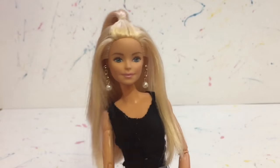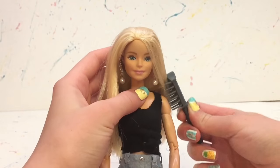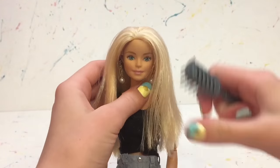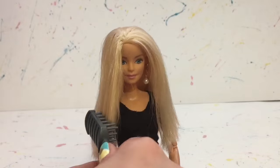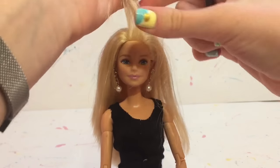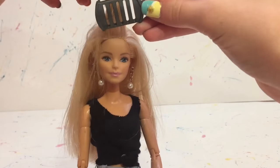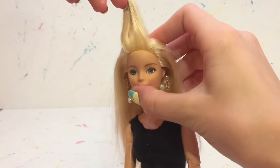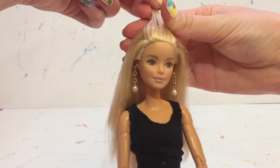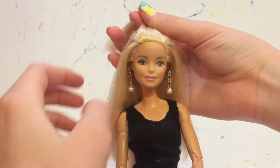This first hairstyle is a half up half down ponytail, and it's really easy and I think it looks really good. The first thing I like to do whenever I'm starting on a doll's hairstyle is just get their hair nicely brushed out. I start by taking a section from the top of her head, using my brush to help grab the amount I want. Then I use a small clear elastic and pull the hair back towards the crown of her head, tying it in place.